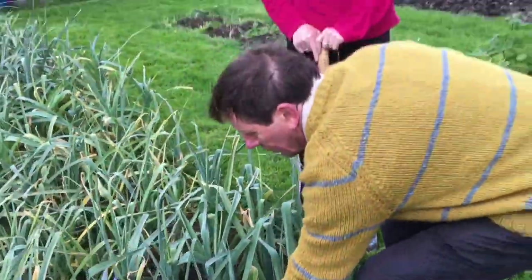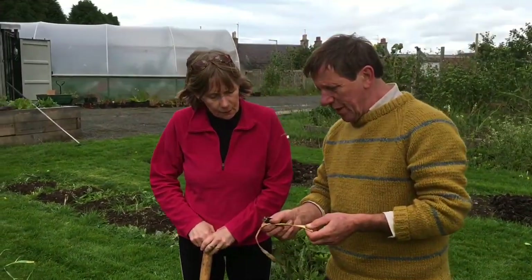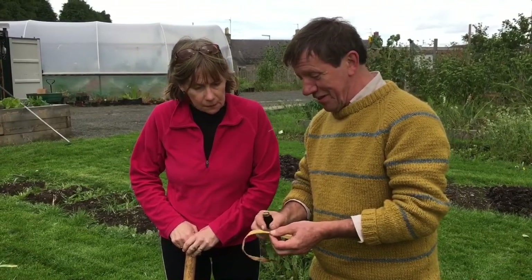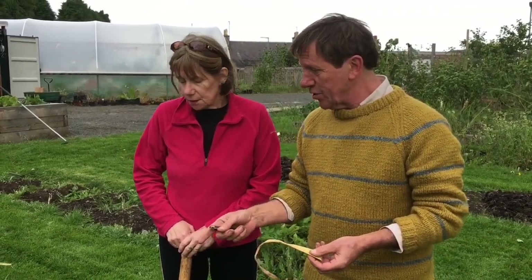Essentially, rust is a fungal infection that has what's called pustules on the leaves. It sounds quite nasty. Indeed. In fact, it blows in in the wind, so it's not as if it was in the soil already.